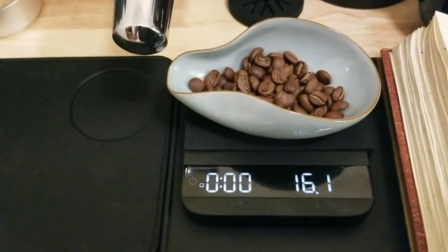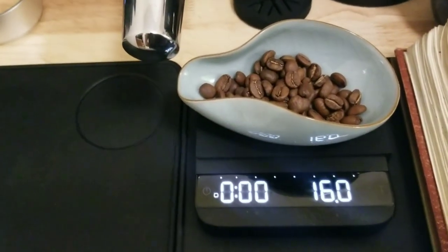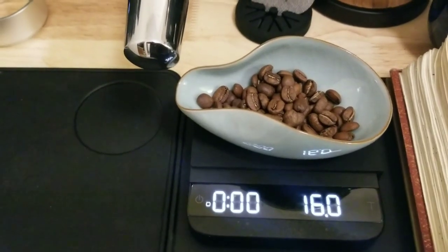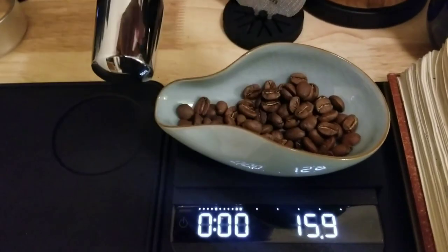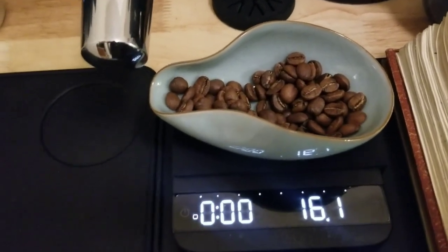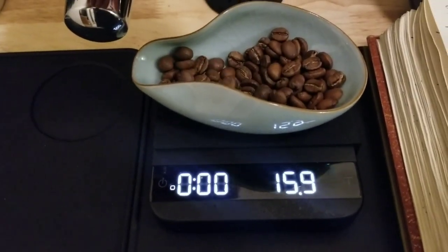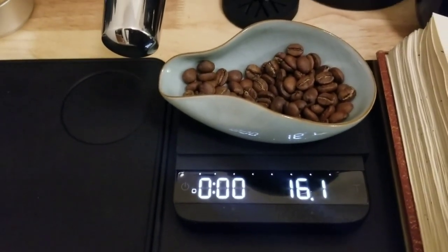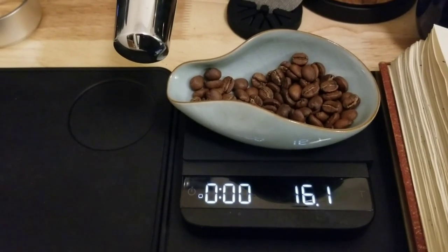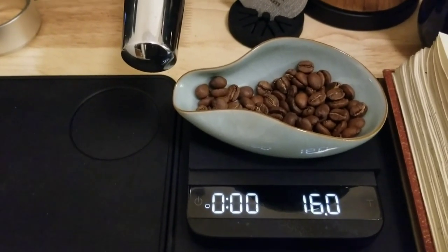I forget if I mentioned — I did follow Acaia's recommendations for making it less sensitive and more stable, before doing that previous test. I don't see any downside though — it seems like take away a bean, add a bean, it still seems to work pretty well. Supposedly it's more stable, but still seems to work pretty well. The Jimmy seems to be more stable and equally as sensitive — maybe it just doesn't read out the vibrations as quickly. But that's what I changed on the settings on the Acaia too.